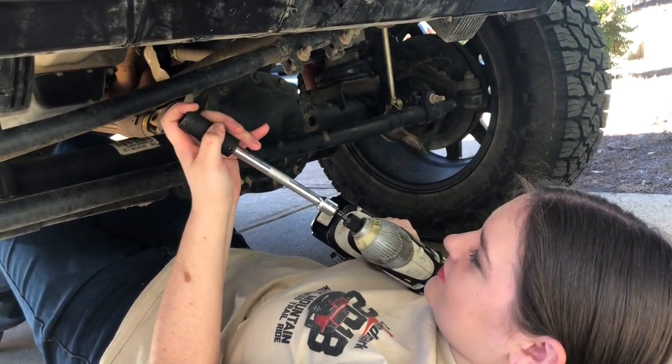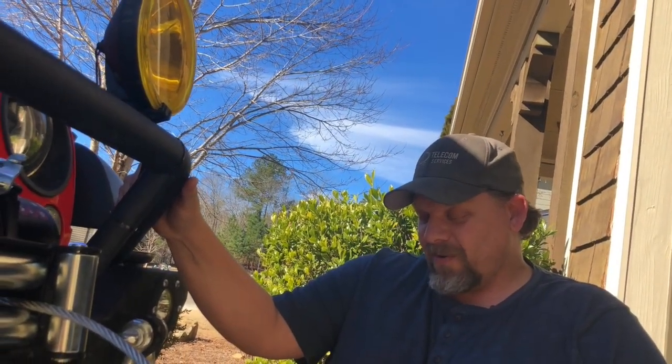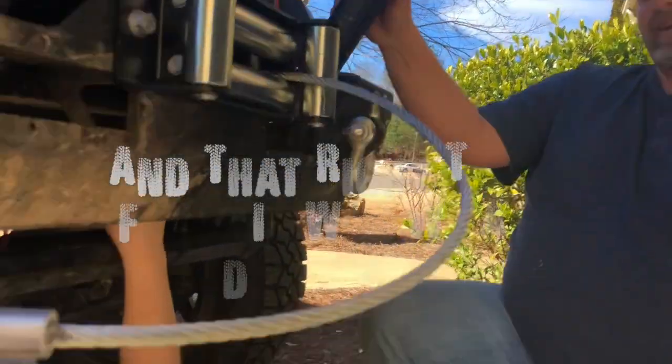Remember, you tighten these down and if we get stuck, those bolts are what's holding the winch to the Jeep to get us out of a hole. So are you confident they're tight enough? Okay, good.